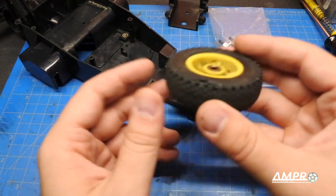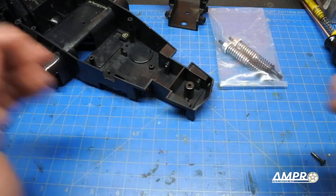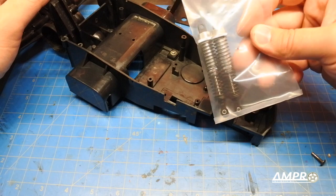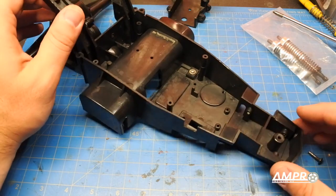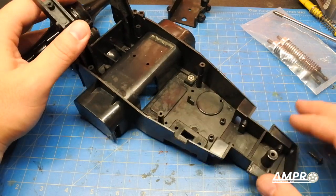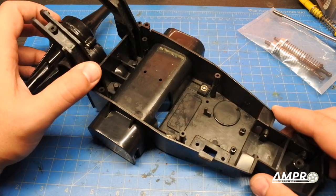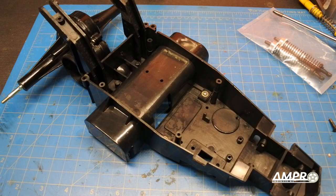I just noticed the tires are bald — too bad, I kind of liked them. We'll figure something out. That's it for now. In the next video I'll most likely have the front suspension arms back from Shapeways and will be installing the shocks front and rear. The project is called Project Pointless, I think. Thanks for watching — please check out my Instagram and Facebook at Ampro Engineering, and check out Blue Pinto for the music. See you next time!